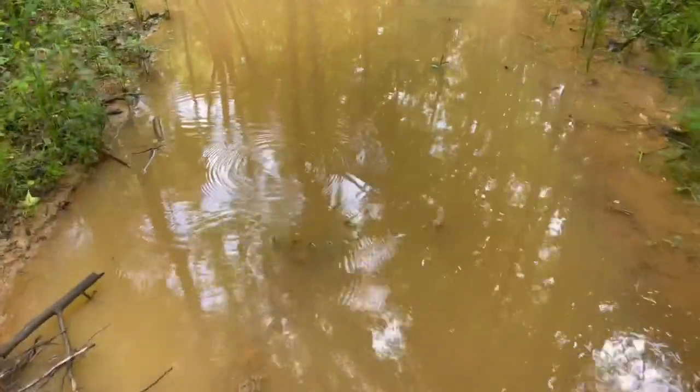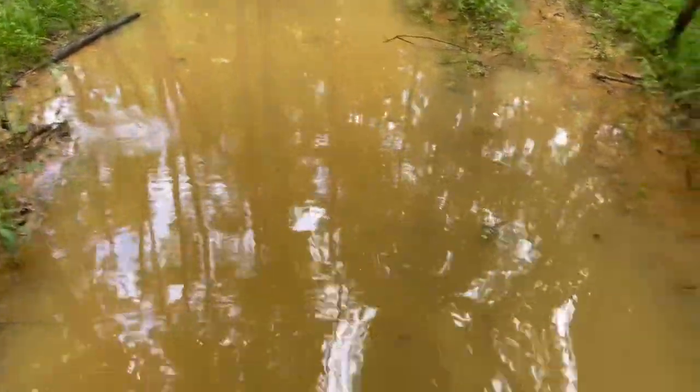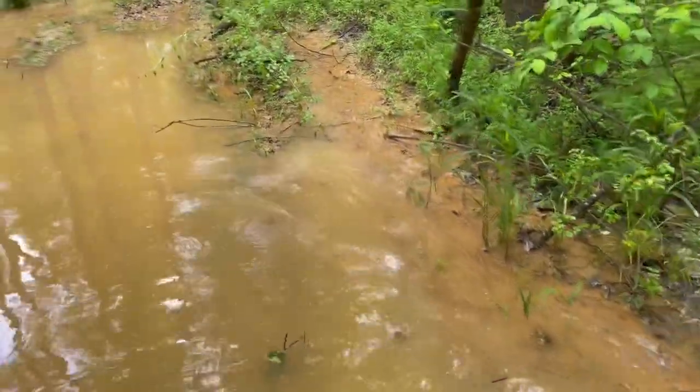I'm already starting to sink. There we go. Yeah, this is a nasty mud puddle right here, y'all. I might even lose a boot. Let's see if we can veer off to the side here.